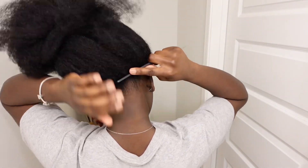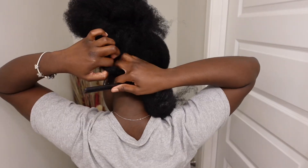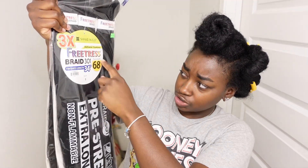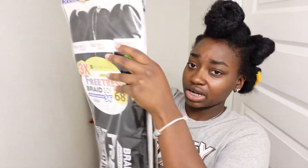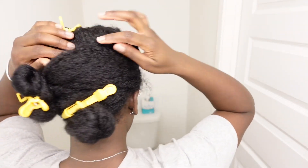So I just finished brushing out all my hair. I'm actually gonna be using free trust braiding hair, 68 inches long. I got two packs — I'm not 100% sure how much I'm gonna need. My hair is already pre-parted into rows; I have five rows in total and my first set of braids is gonna be three in the back.